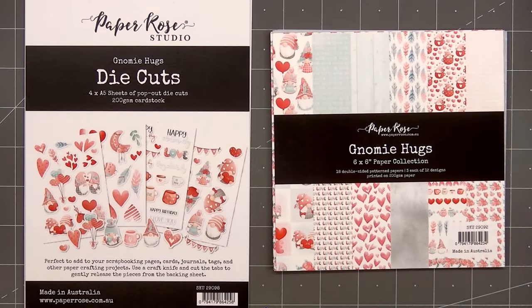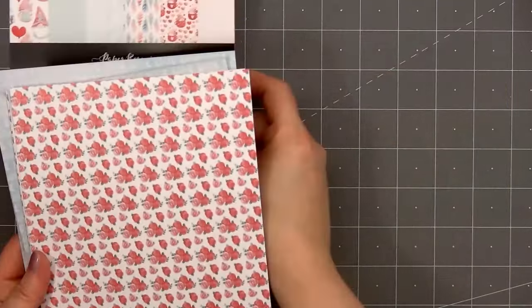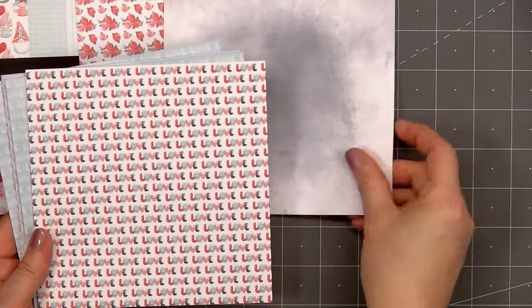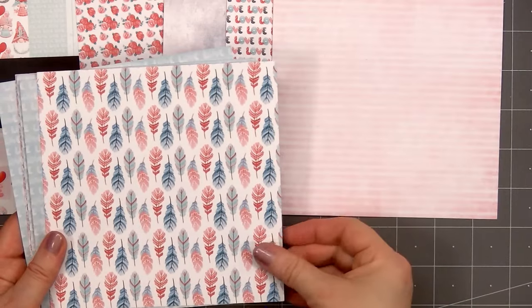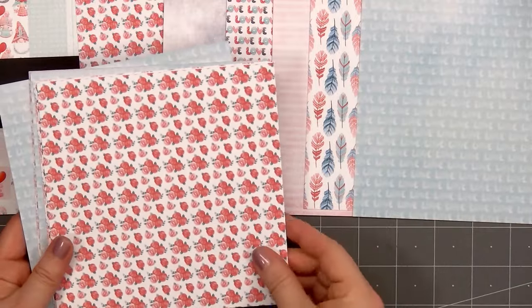I wanted to make sure I have enough Valentine's Day cards for the residents at a nearby retirement home, so I pulled out Paper Rose Studios' Know Me Hugs collection. I have the 6x6 paper size, but it's also available in 12x12. There are 18 double-sided patterned papers, 3 each of 12 designs, and I'll go through these quickly so you can get an idea of what's included.